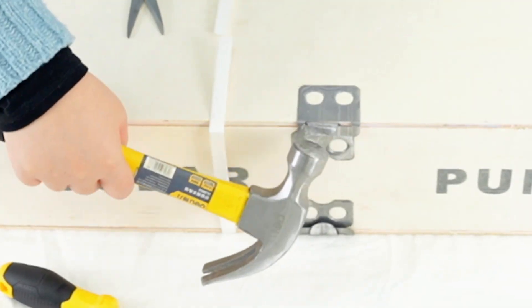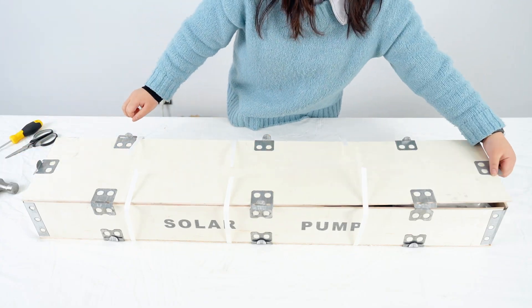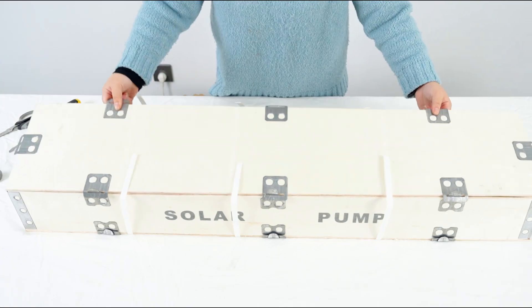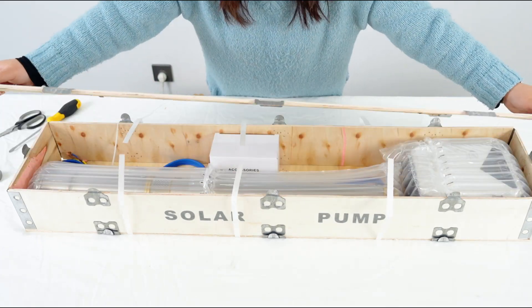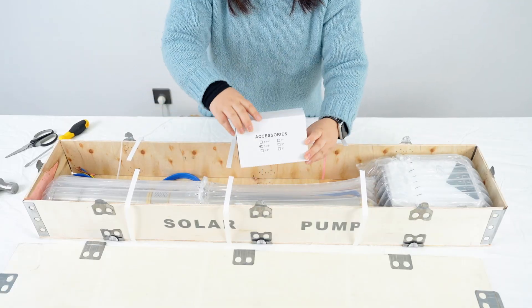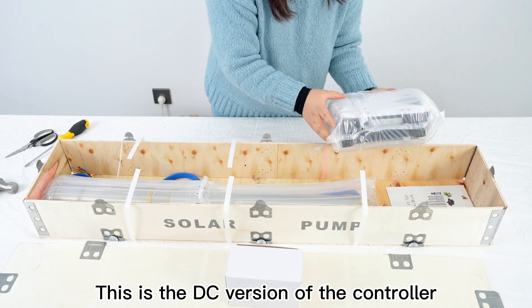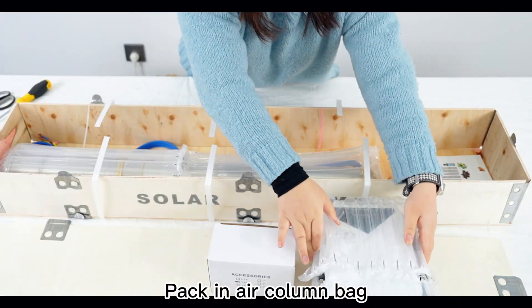This is the accessory box. There are many installation tools in it. This is the DC version of the controller, packed in an air column bag.